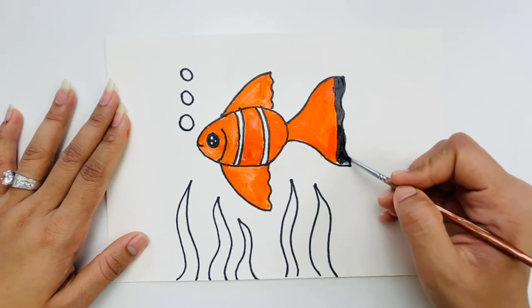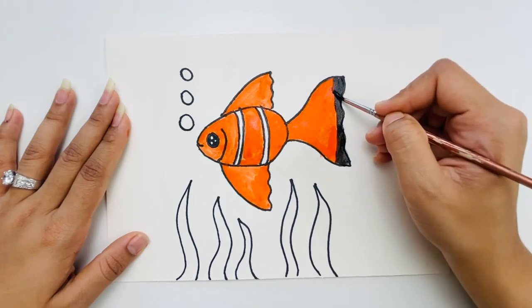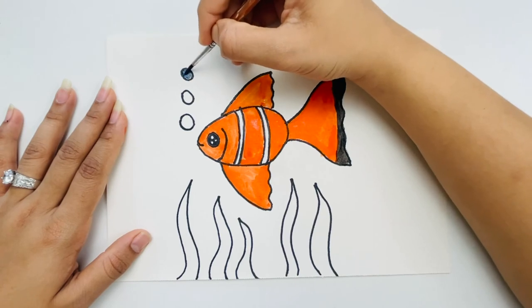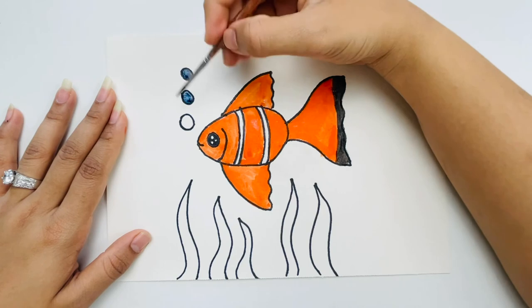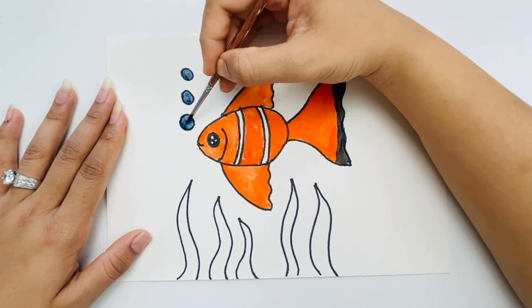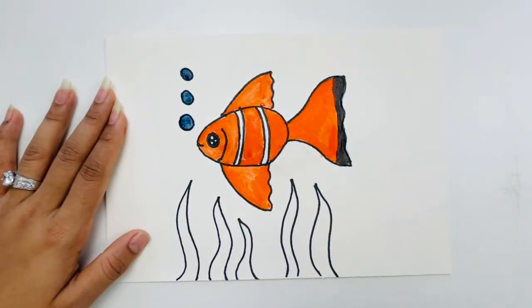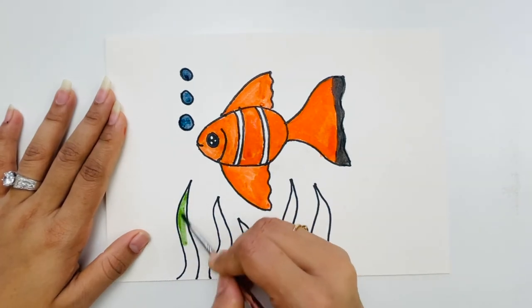We're done with the fish. Now I'm taking blue and coloring the bubbles. For the seaweed we need some green, so I took my green and I'm coloring the seaweed from this side.